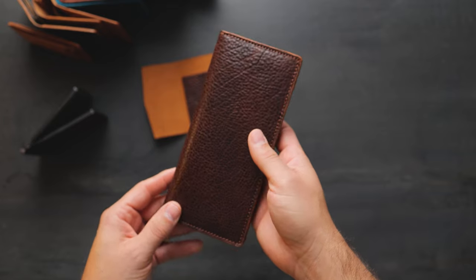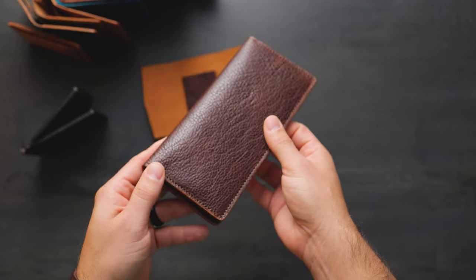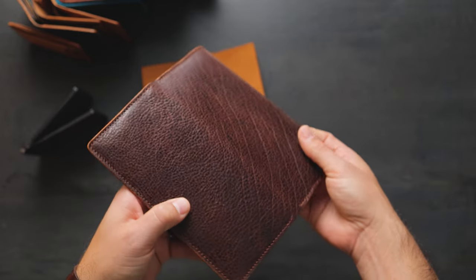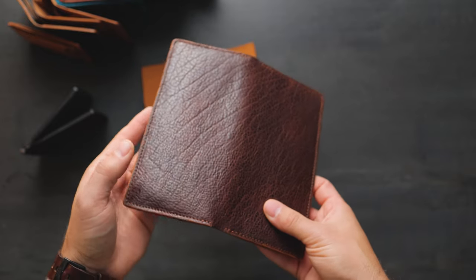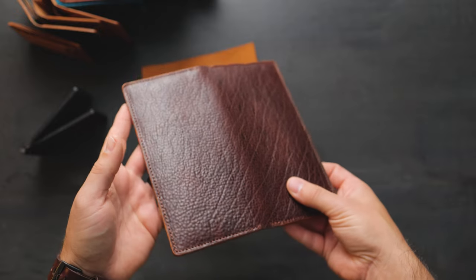Up next is a long wallet. This is our largest pattern piece in that same Bourbon bison leather. It's great to see a large context of this leather on such a large piece, and that's one of the reasons I like the long wallet — you get to see big variations in a large context.